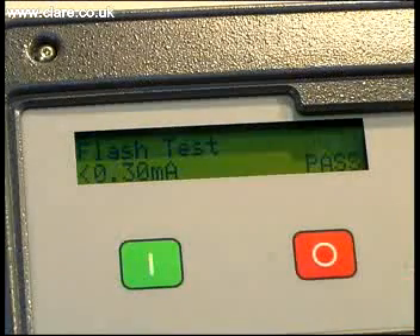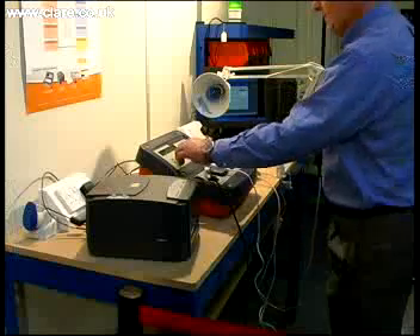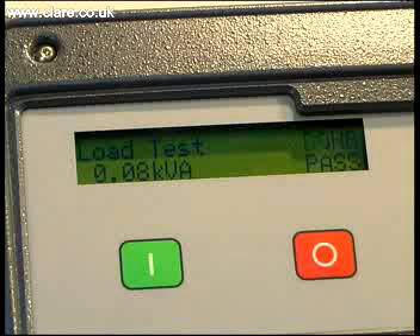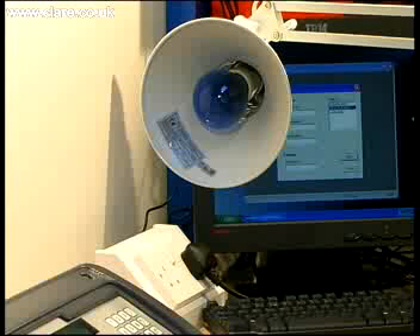The final test carried out is to energize the lighting or luminaire product. On completion of a test, the data associated with that test is written to the memory of the tester. This step is crucial in complying with the Lighting Association Code of Practice. Data stored can be transferred to a PC-based system either as each test is completed or as a larger batch download at a later time.